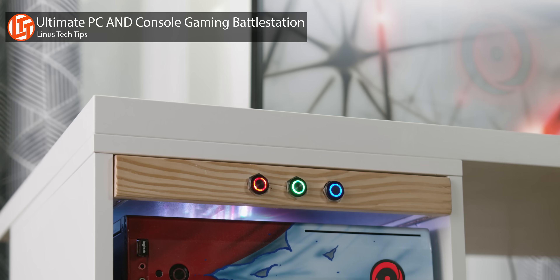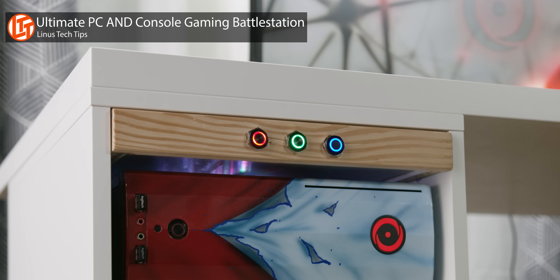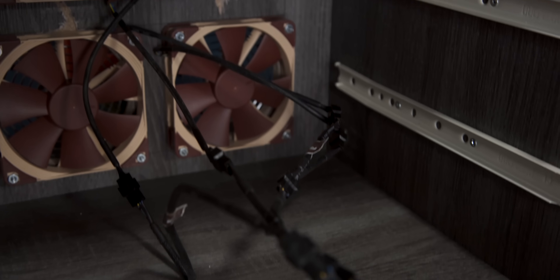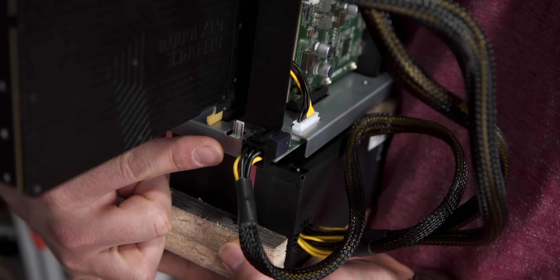One more thing: we learned from our last desk project that cooling is super important. So we used a hole saw to bore a four-fan breezeway, then used fan splitters to connect our fans to the single fan header already on the Node Pro's PCB.